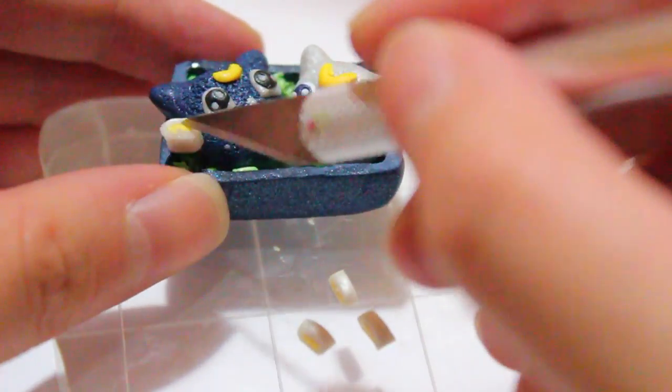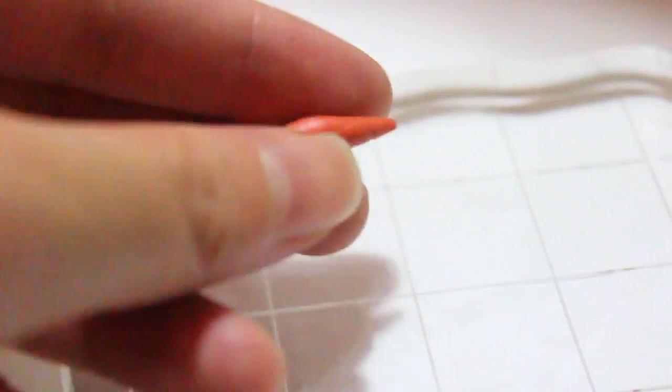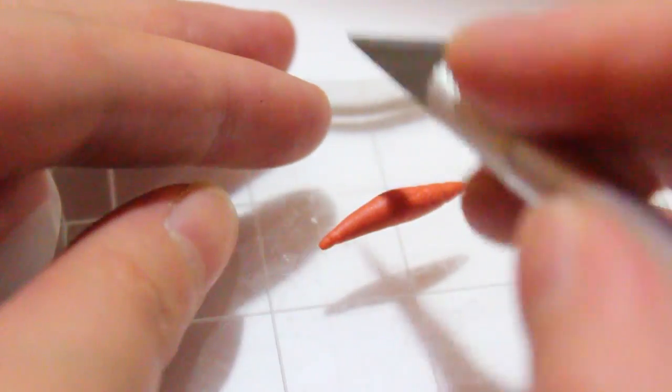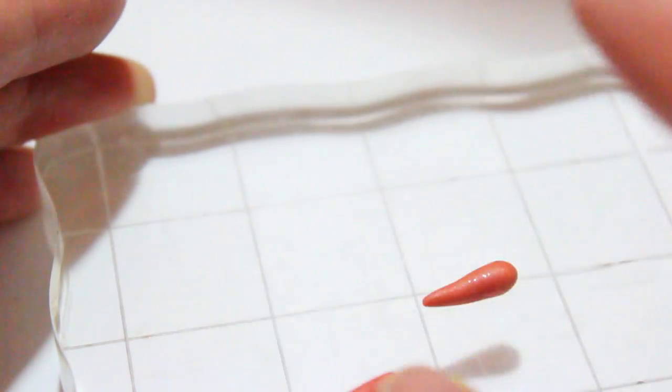Don't forget you can decorate this however you'd like. For the rice, you can always cut out individual small pieces of clay and add them on, but it was just too long for me. Here I'm making some carrots — I took some orange clay, cut them in half, and then used my blade to texture the side.